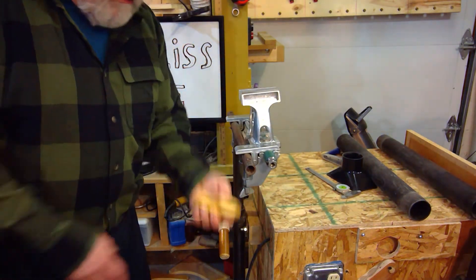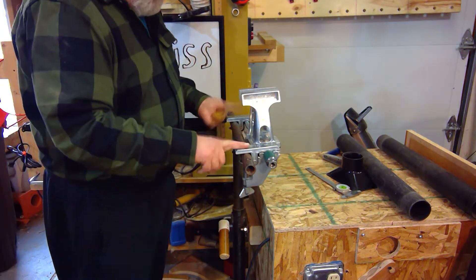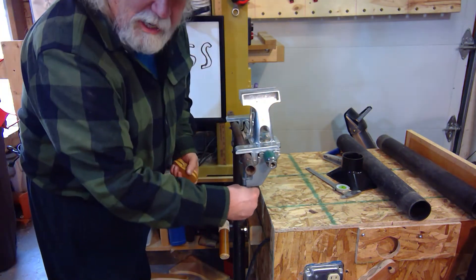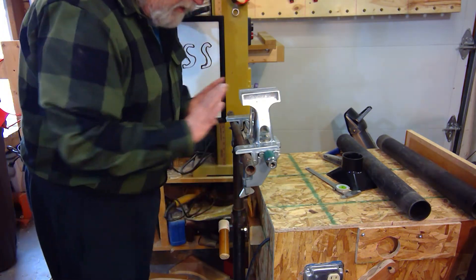This is a cheetah bar I made so that I can tighten these wing nuts on the vise to hold it in place. It's a handy thing to have — if you buy one you're probably going to want to make something like this. It just gives you that little bit of extra to snug it down good. That's one of the two improvements I did on mine.